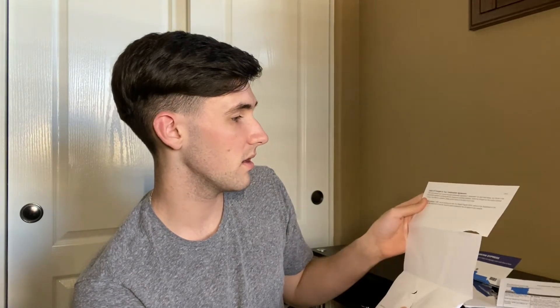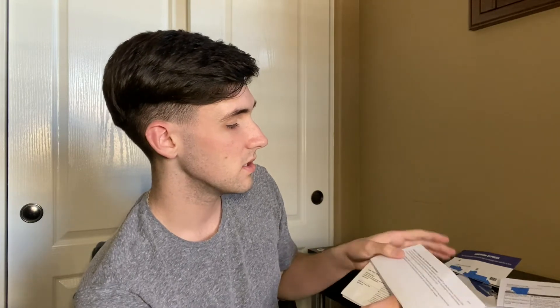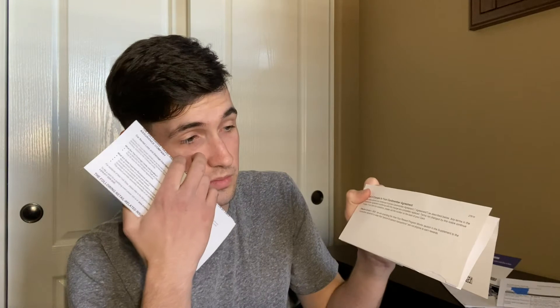There are also details and changes to the card member agreement. Effective January 1st, they are amending the 'How Your Reward Program Works' section to state that person-to-person transactions are not eligible to earn rewards. So basically, sending money through Venmo or Cash App will not be eligible to earn rewards — they don't want people just sending payments back and forth to rack up cash back.